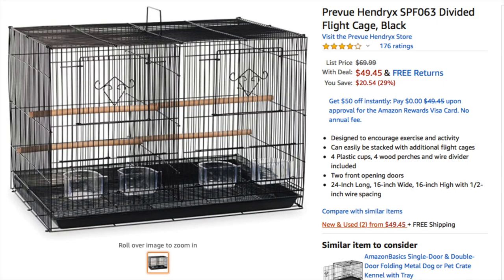We bought the Preview Hendrix SPF 063 Divided Flight Cage in black and we found this on Amazon for about $49 and the link is below.